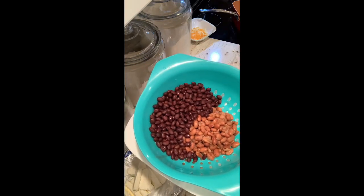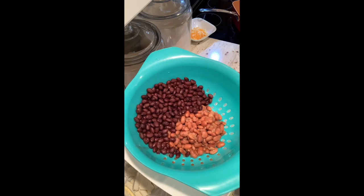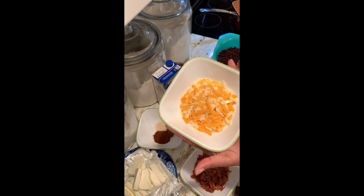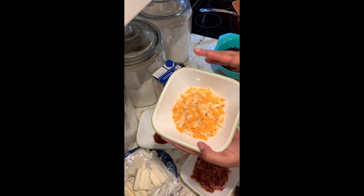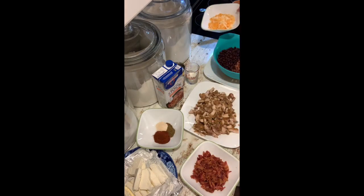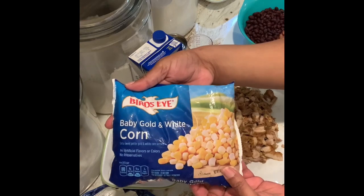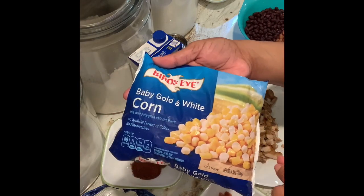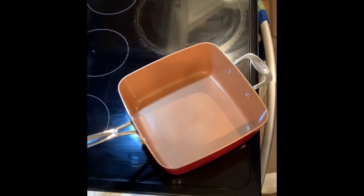You can change the beans — if black beans or pintos aren't your thing, you can use kidney beans, chili beans, white beans, whatever you like. Then we have a cup of cheese — this is a four-cheddar blend by Sargento, but any cheddar works. And we have baby gold and white corn, which is the kind I prefer. I like the niblets or the white and gold mix, or you can use plain or sweet corn. This bag is 14.4 ounces.